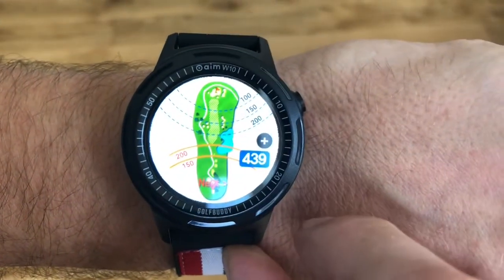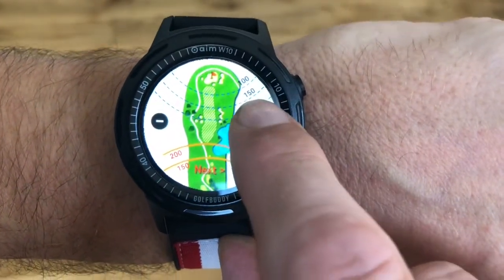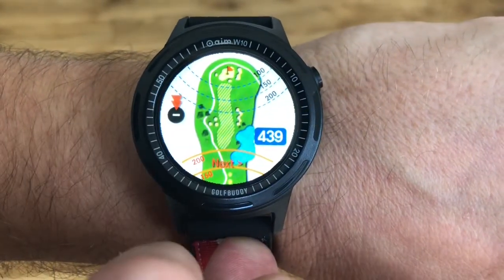The watch has an overhead bird's eye view of each hole. It will show the hazards and also the distance of the pin, which is good for club selection.